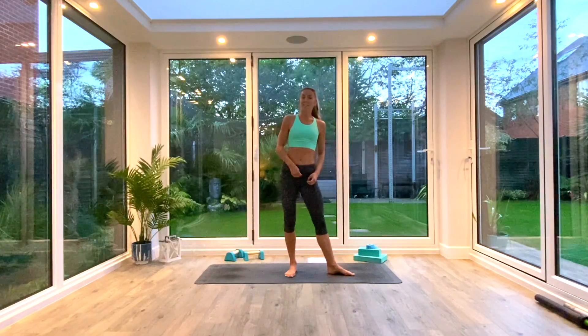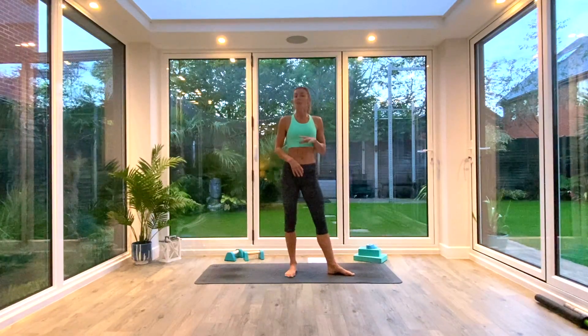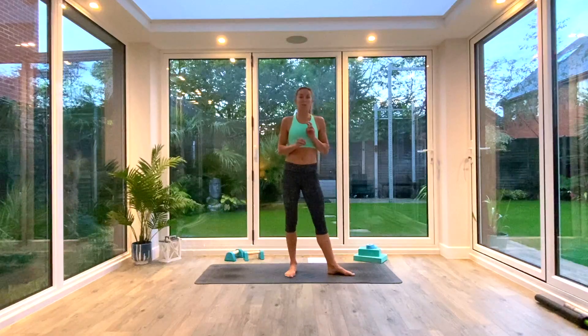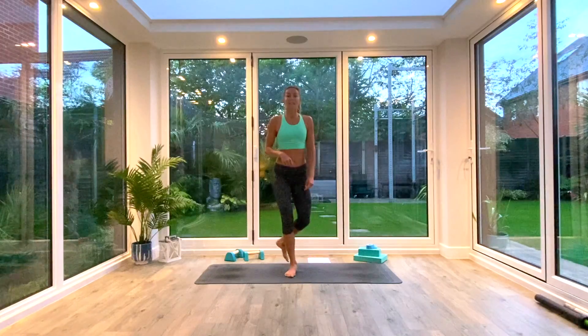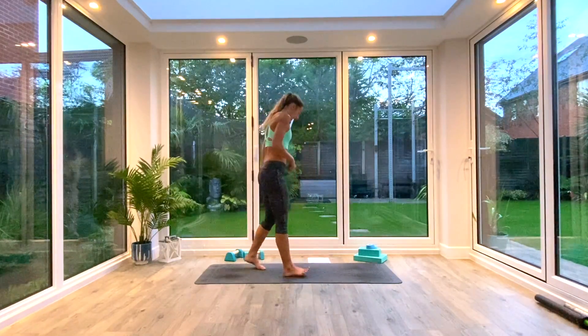Today's session is the mobility session. It's going to be about 20 minutes long. You don't need anything at all, just some space on the floor, a mat if you have one, and whenever you're ready, come and join me in the centre of your mats into Dersna.